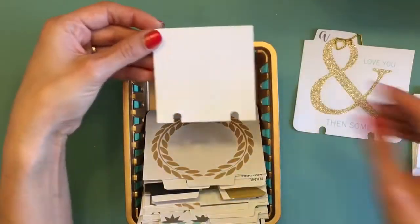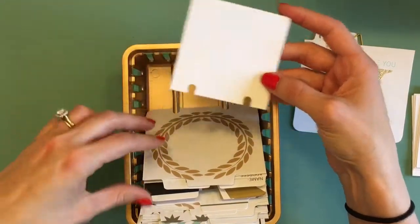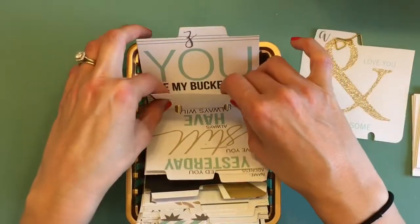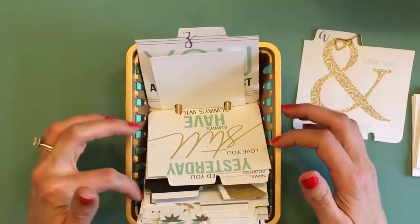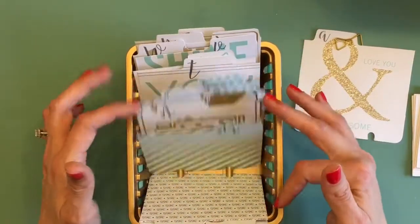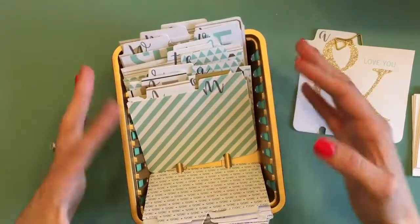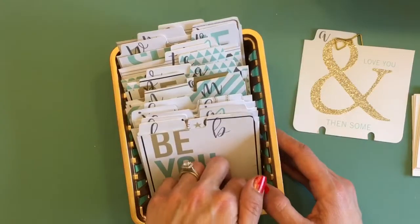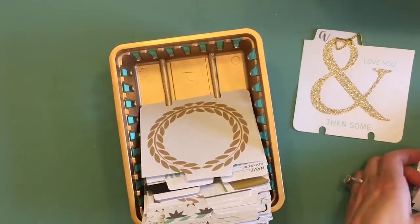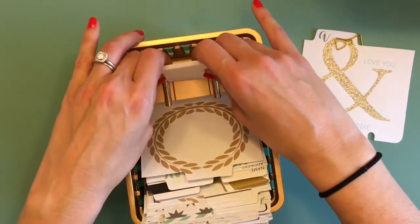Then I went back over the whole thing with some more gold spray paint. I created little address inserts — you just put your address insert right in there and it's ready to go. I have a couple of addresses already in there. I used these really cute journaling cards and stamped the alphabet on the top in charcoal ink. This project was really easy and fun, and I thought I would just share it with you guys.